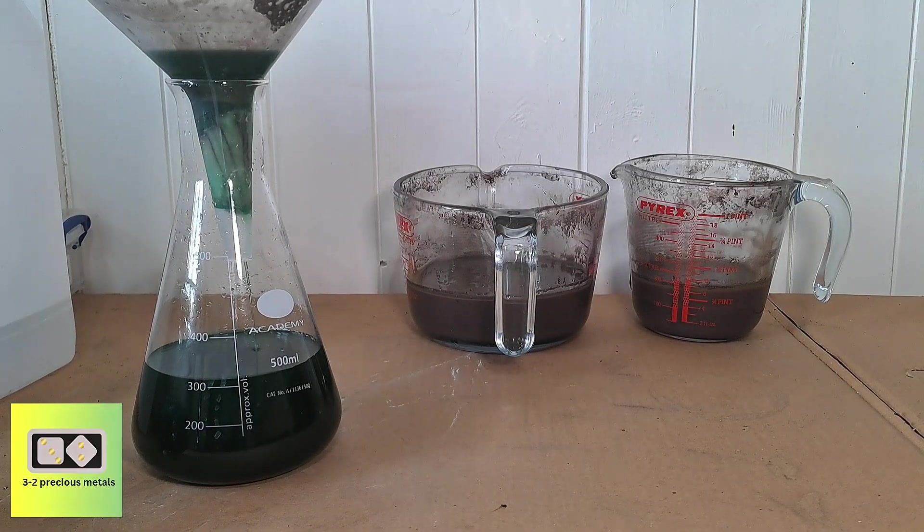Filtering this material is proving to be quite tricky. Some of the material flows straight through the filter, while the material that doesn't go through clogs the filter.